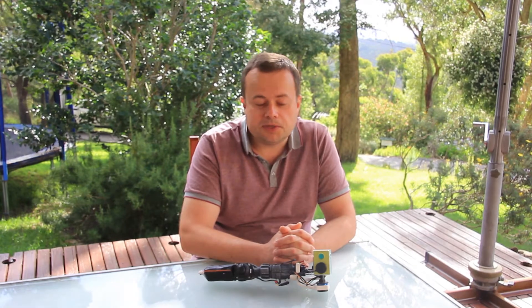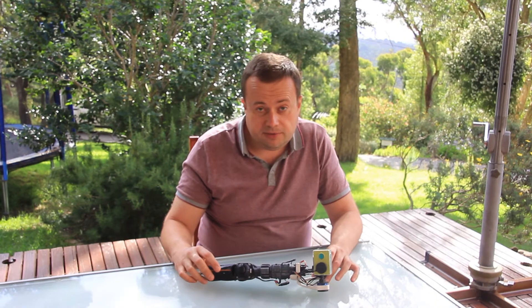Hello dear viewers and welcome back to the channel. It's been a long time since we've published the last video but things were not standing still. One of the developments that happened throughout this time is this particular project, which is a 3D gimbal.